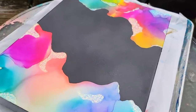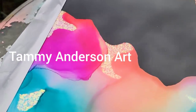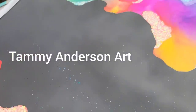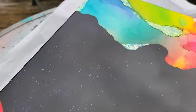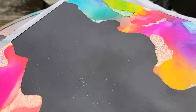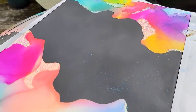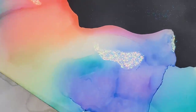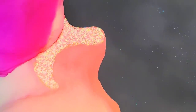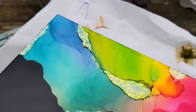Hello my friend, welcome to Tammy Anderson Art. This is the first official video of 2022 and it's going to be a fun project. With just a few simple art supplies, I'm going to show you how easy it is to make a beautiful painting such as this one here. So stay tuned, that's coming up next.